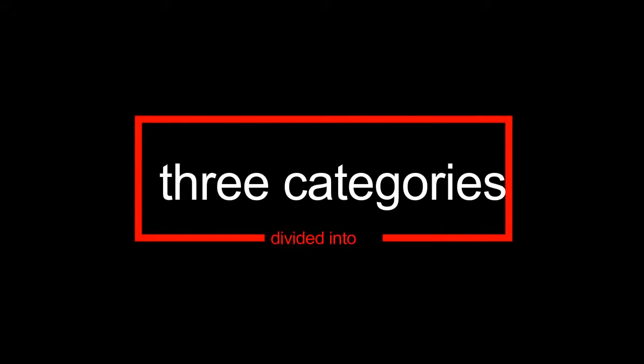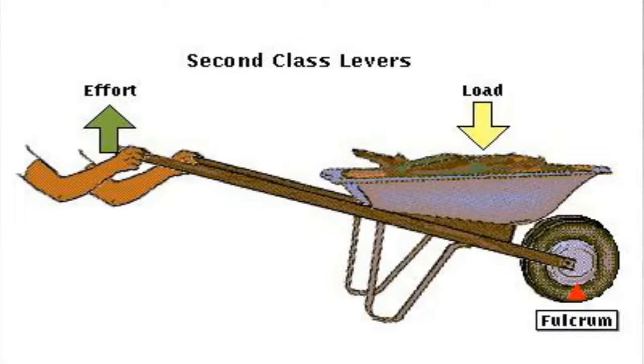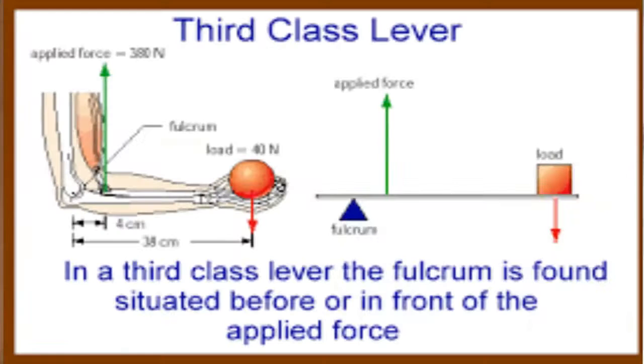Levers are classified into three categories depending on the relative position of the load, the fulcrum, and the force. The first-class lever is where the fulcrum is in between the effort and the load. The second-class lever is where the load is between the fulcrum and the effort. And the third-class lever is where the effort is between the fulcrum and the load.